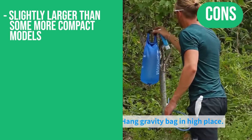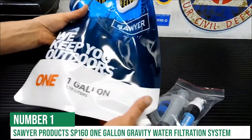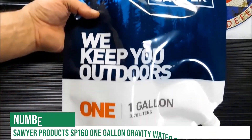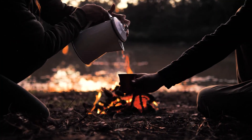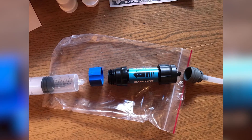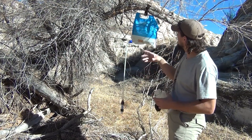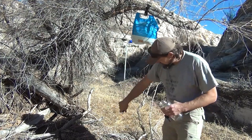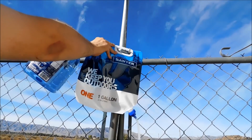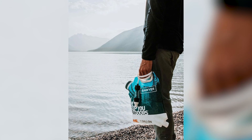In the top spot is the Sawyer Products SP160 one-gallon gravity water filtration system. This gravity-based system is perfect for camping, backpacking, and all other outdoor activities. The 0.1 micron Sawyer Mini Water Filter provides clean, safe drinking water, and the one-gallon reservoir bag ensures that you have plenty of water for your adventure. The low-cost, high-performance, in-line filter is tiny enough to put in the palm of your hand and only weighs two ounces, making it ideal for trekking.